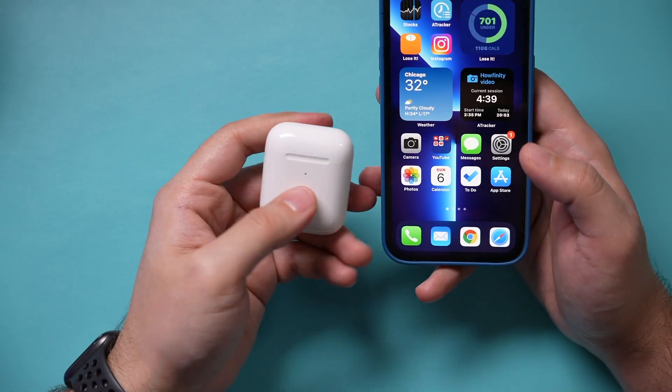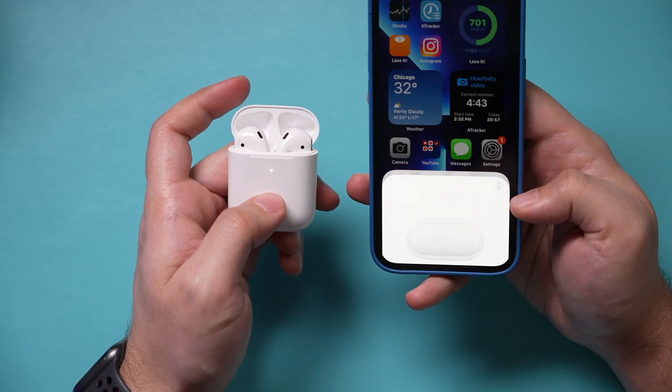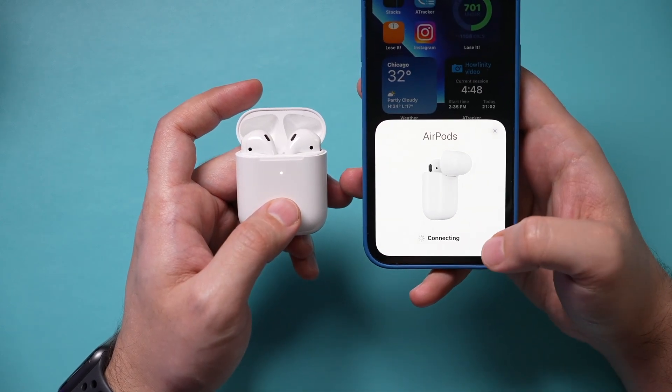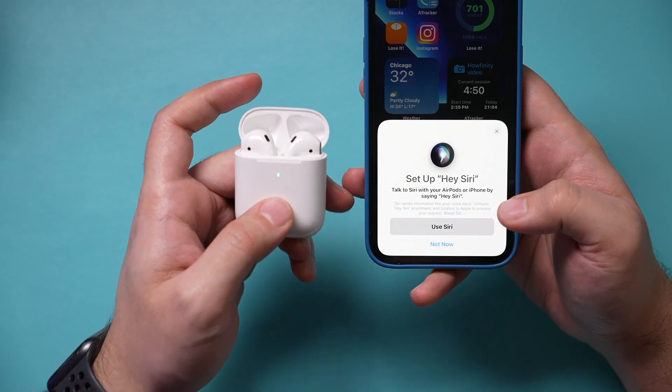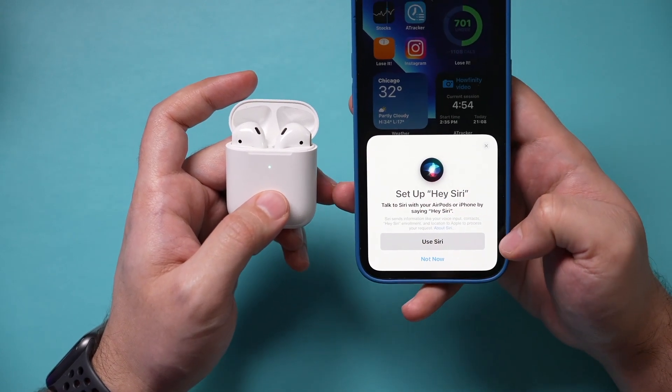After the light disappears, it's been reset. To double-check: close the case, then open it back up and you should see a new page — not the last one, but the page that says 'Connect.' Then you can pair it again. That's how you know it's been reset, because it's asking you to pair it again.